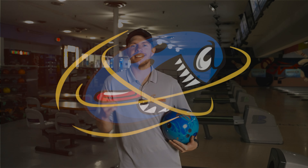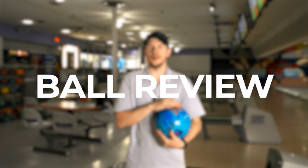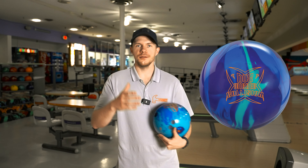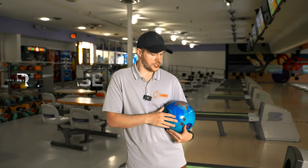Welcome to Rev It Up Bowling. My name is Jason Robards, and today we have another ball review for you. What we're going to be doing is reviewing the brand new DV8 Wicked Collision. This ball will be announced here soon when this video drops — it'll be out in about two weeks. If you want one, pick one up at your local pro shop.